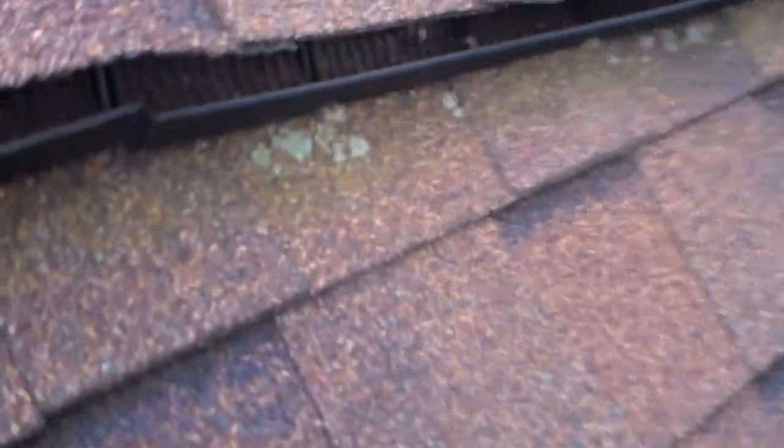And again, you see how it's splitting? Water has a way to get in. You see the gap on the... you see the gaps on the ridge vent?